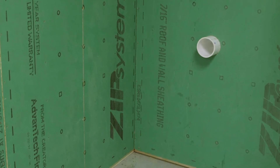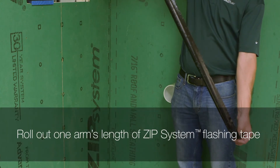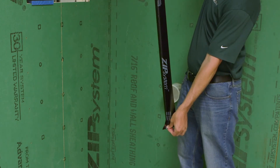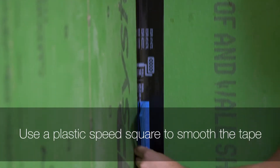The most effective way to install an inside corner is to work in sections starting at the bottom. Roll out approximately one arm's length of Zip System flashing tape. Give the tape a sharp snap to create a curl in the tape, which makes it easier to install. Work from one side of the corner to the other using a plastic speed square to smooth the tape into position.